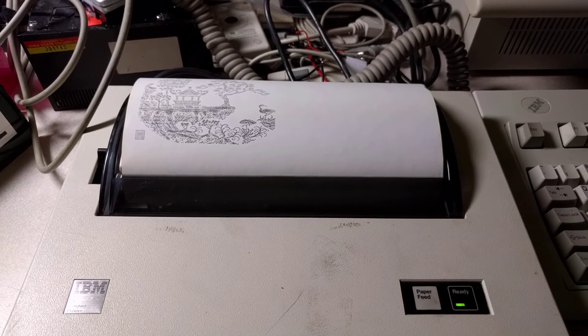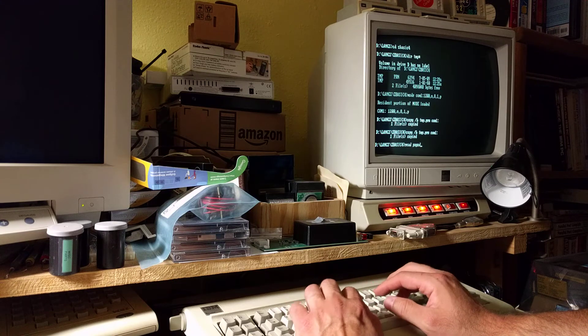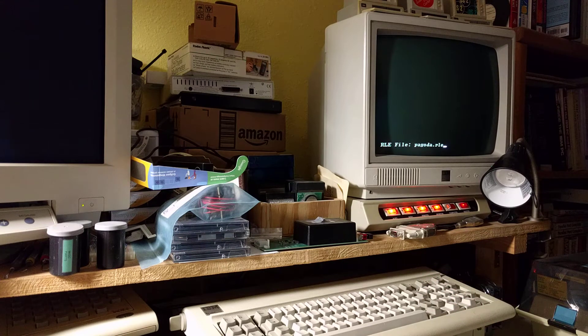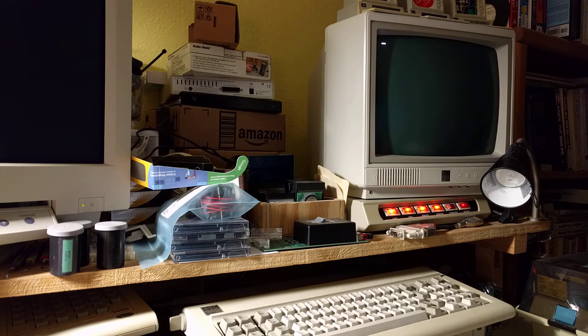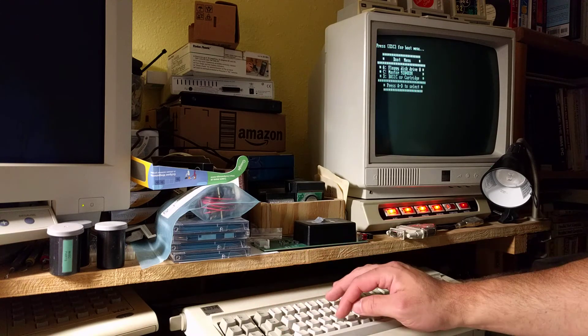Now back to the PC Junior. Just for giggles, I'm going to show you the original. Uh oh, it's not doing something. Demos never work. Let's try this again. Reboot.